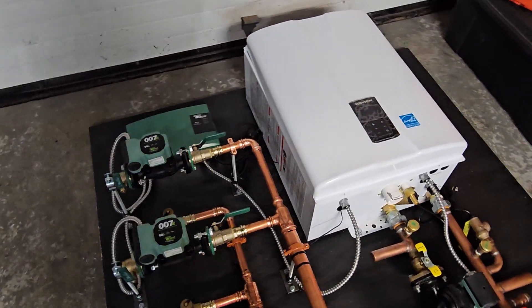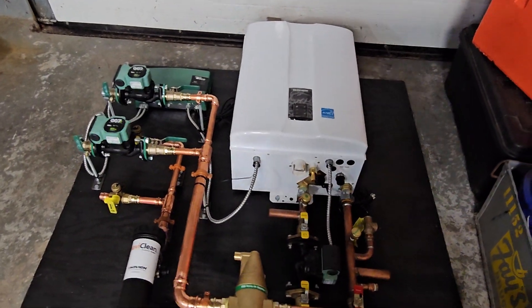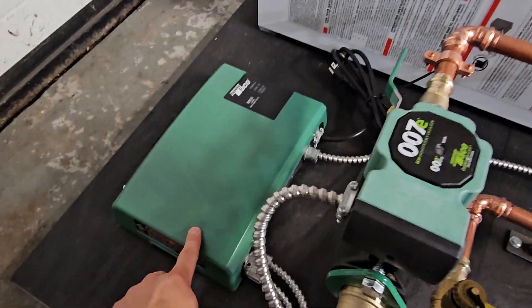The other thing with the NHBs is they can only handle up to one zone, as opposed to the combis that can handle up to three. So you're pretty much forced to add an external zone controller, which I've done here.